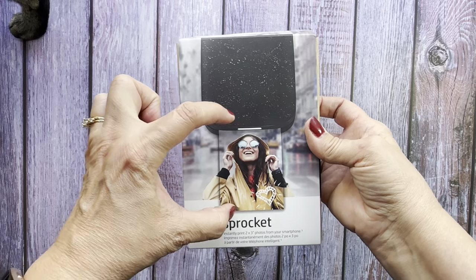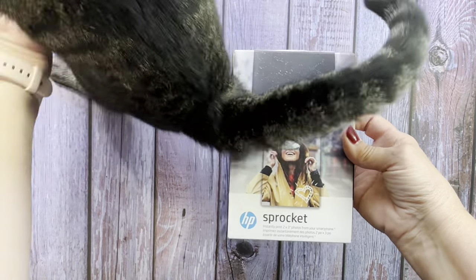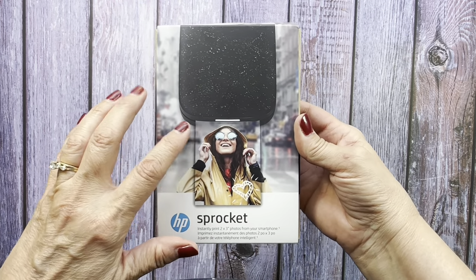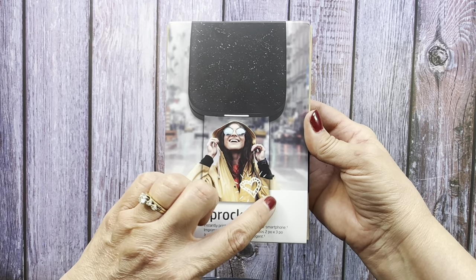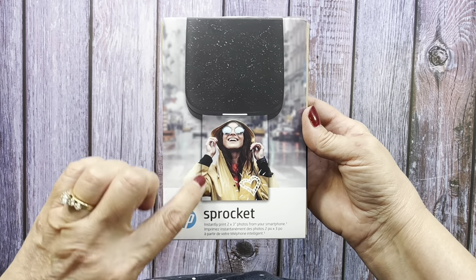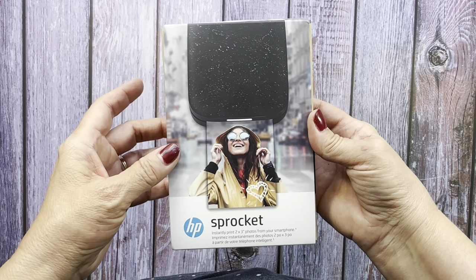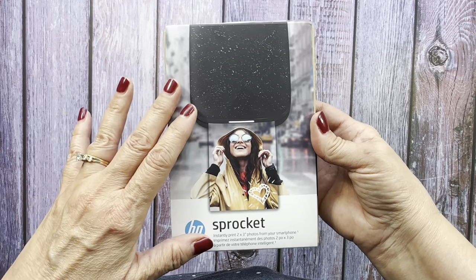I researched different models and it came down to the HP Sprocket and the Polaroid version — those were the two of most interest to me. These two had pictures that printed all the way to the edge. A lot of the other ones had a white border around the picture on all sides, and I thought that's more we'd have to trim off for scrapbooking or memory keeping. So I really liked the picture going all the way to the edge, and that was one of the main reasons I liked this one.